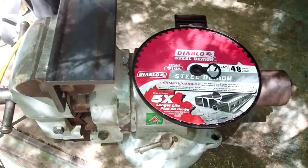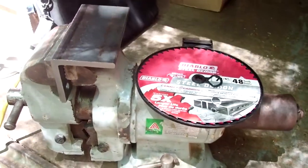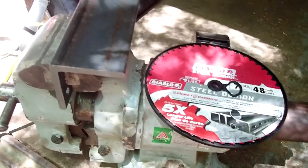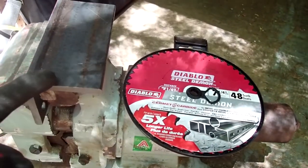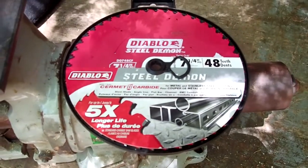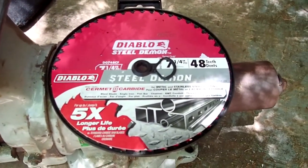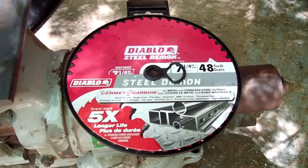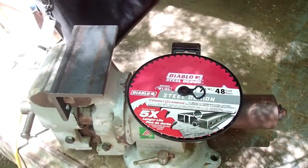Forgive me for the crappy lighting here, but I am going to cut this piece of quarter inch angle across on a diagonal right here with this blade. I've seen other guys do it — it's really hard to believe on a circular saw. I'm going to give her a go. Let's do it.